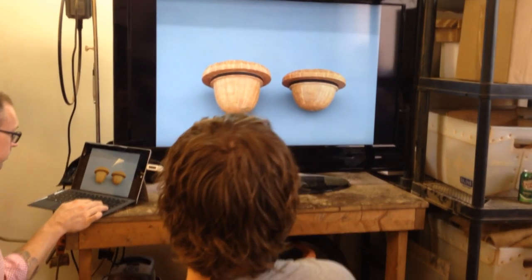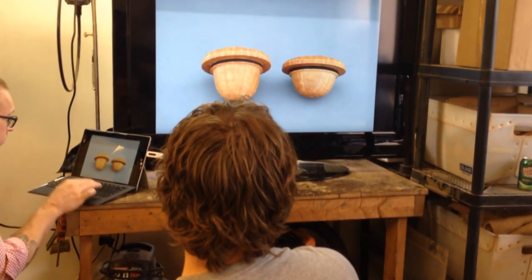Here are the two. Happily, he took the second bowl. Wow — it's a big difference.